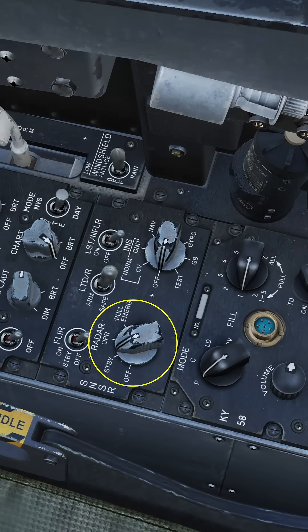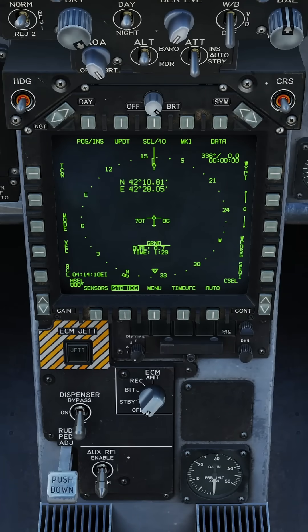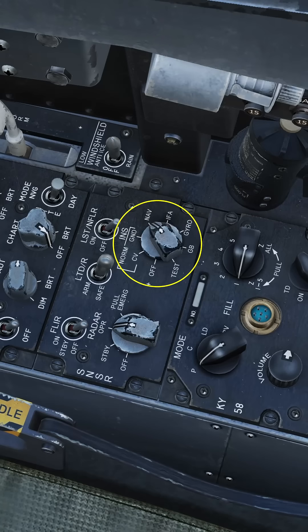Close the canopy. Set radar to operate and INS to ground. On the HSI, select stored heading. Wait for the INS to align and report OK. INS to IFA.